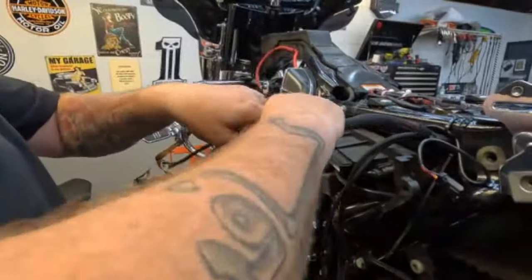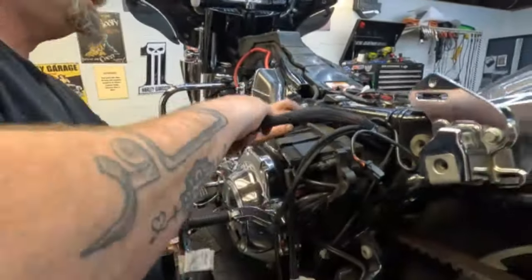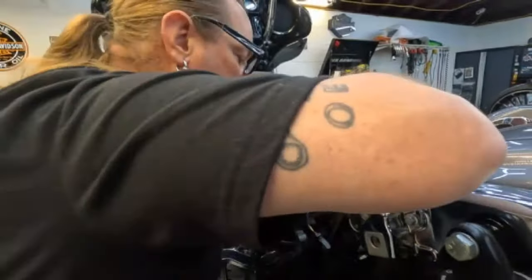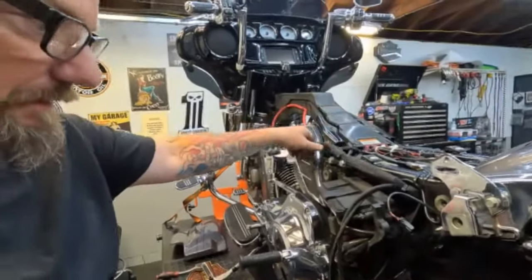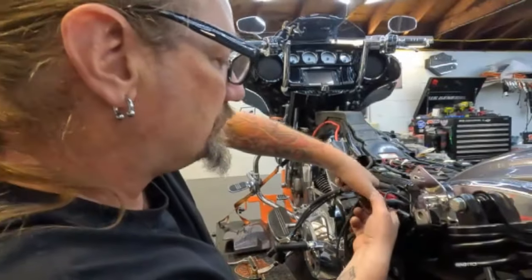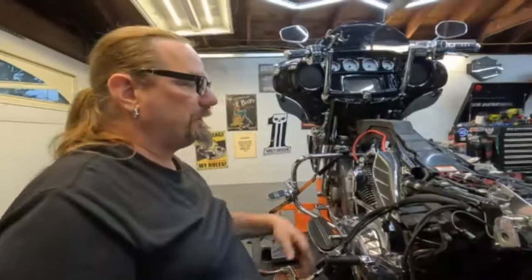It looks like this goes up towards the battery compartment. I'm trying to find a clear path for that, which there will be once I get the battery out. I've got to remove the battery because I'm replacing it too, so let me get that out and we'll continue.